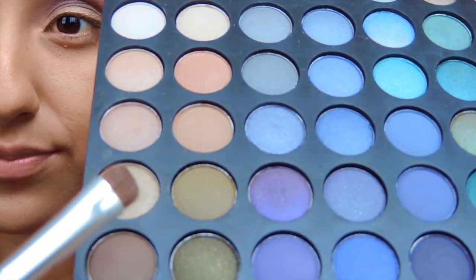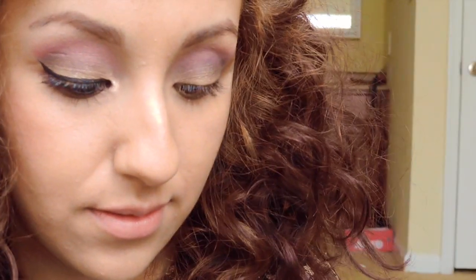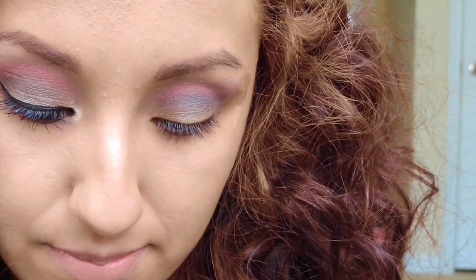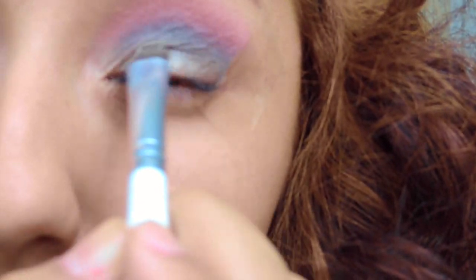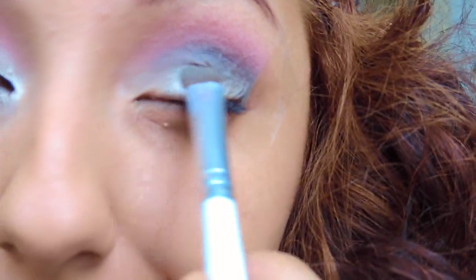Now you want to take that same gray light color that we used for the base and we're gonna put that on the bottom lid a little bit, because you want to bring out that shimmery grayish color. Since you blended it so much, that color probably faded away and you want to retouch it.